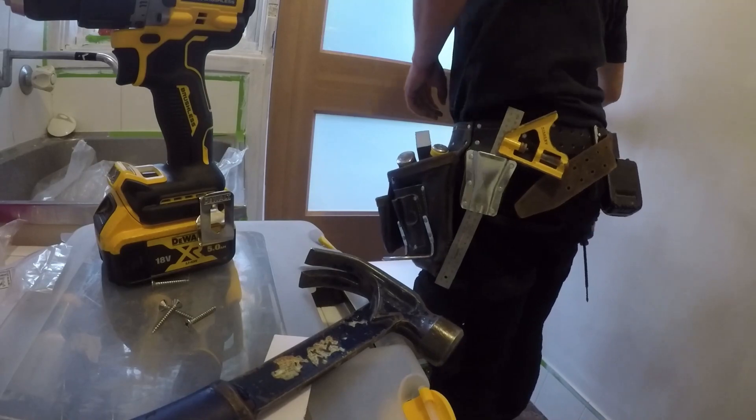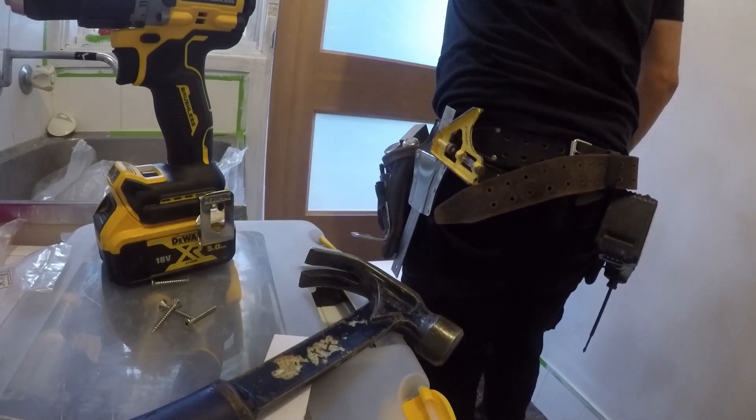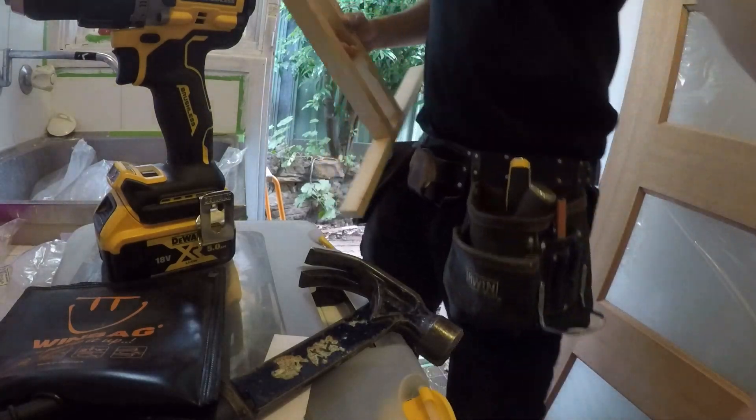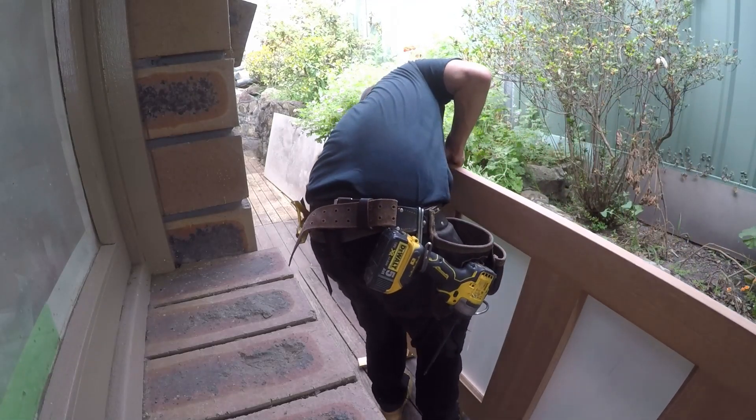Here I am marking the hinge heights onto the door. Let me know if you like my little door holder. This is made for 35mm doors but this door is 40mm — still worked.